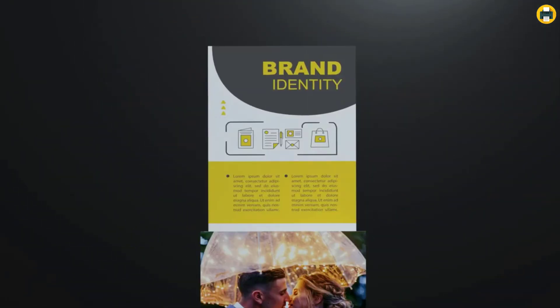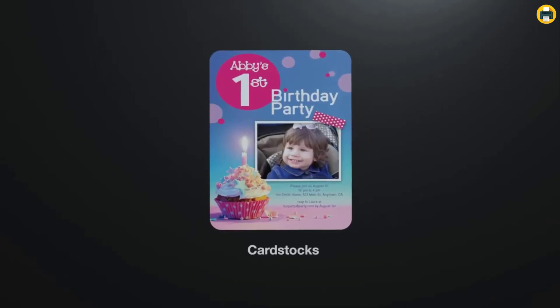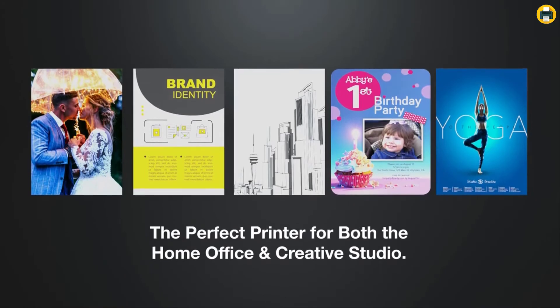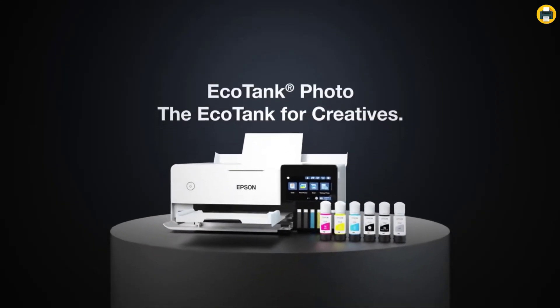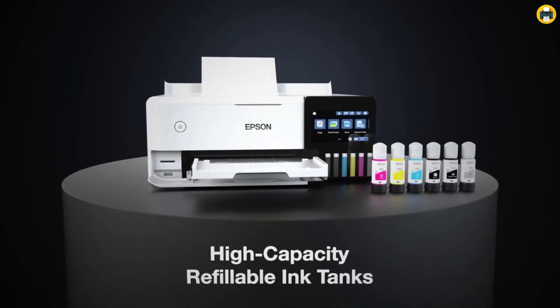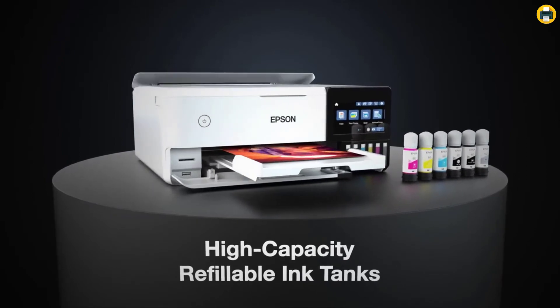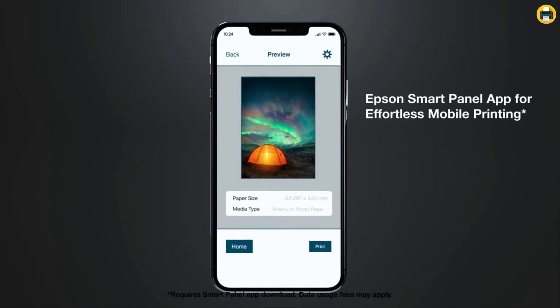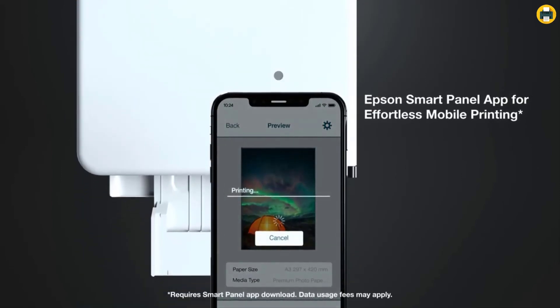The app supports iOS and Android. The Epson EcoTank Photo ET 8500 offers many features that allow you to print, scan, and copy from your mobile device. The Epson Smart Panel App allows you to set up, monitor, and operate your printer directly from your mobile device. The app supports iOS and Android devices.